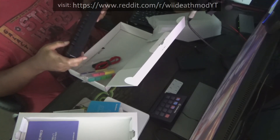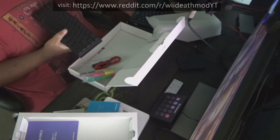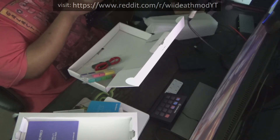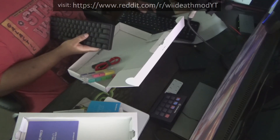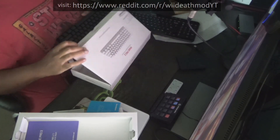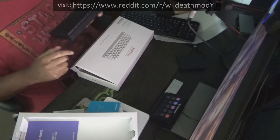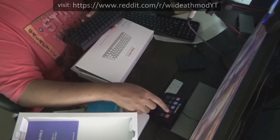I got the keyboard because I wanted something new. And also, if you compare the keyboard I have now, this is about a little bit smaller. And I don't really use the number pad. Thanks for watching, and I'll probably show you another thing I did. Bye!